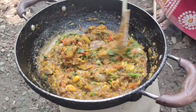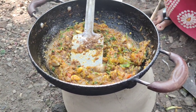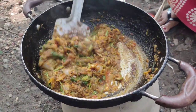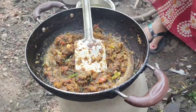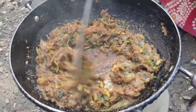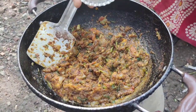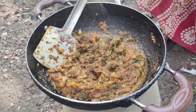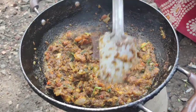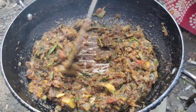I will put the pot in the pot. I am going to make a lot of bread. Let's see.